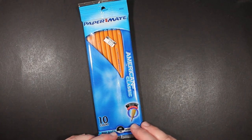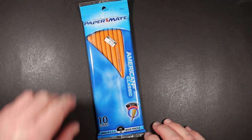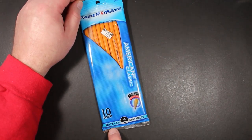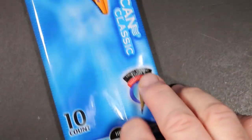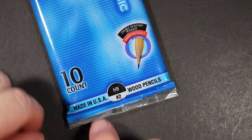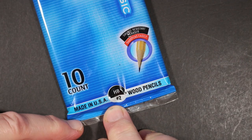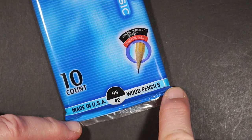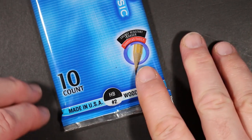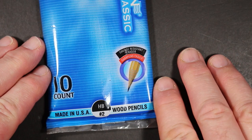I looked at them and had never really noticed them before. I looked again and thought: Paper Mate pencils — nothing weird about that. But then I looked at the bottom and it said 'Made in USA.' I thought, when is Paper Mate making pencils in the US again? And then of course, no — these are old stock from when they still were making pencils in the USA, back when Sanford was the parent company of Paper Mate.